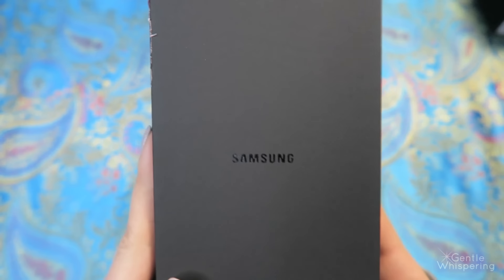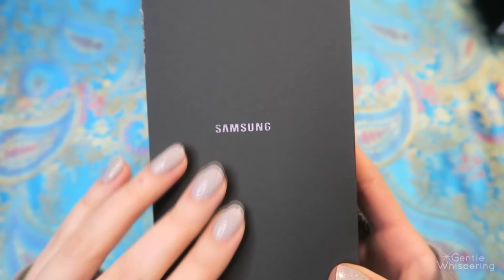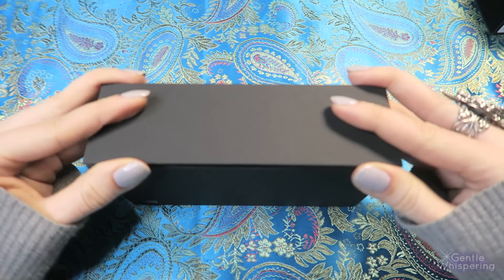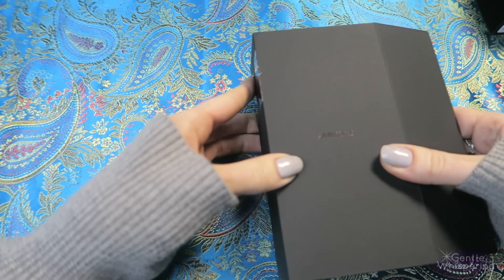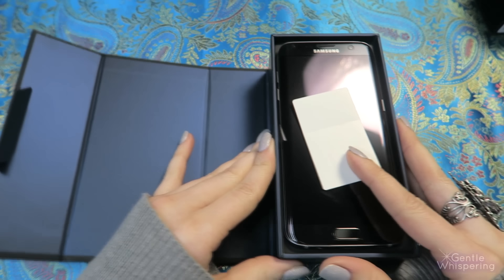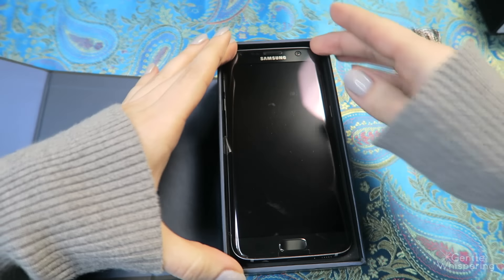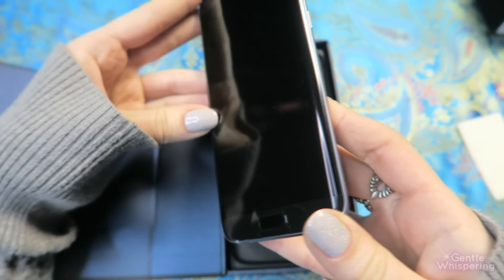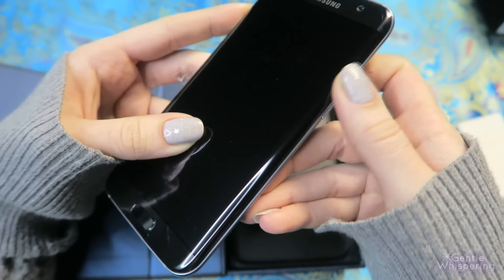Now the main box — again it is matte, slightly textured. Let's open this up gently. So in the box we get serial numbers that we'll keep, and of course the first thing you see is the phone itself. It is an edge edition so you can see the curved edge on it — we'll take a look at that in a second.